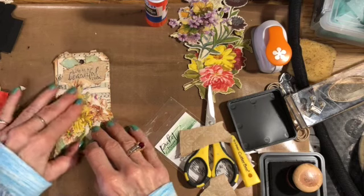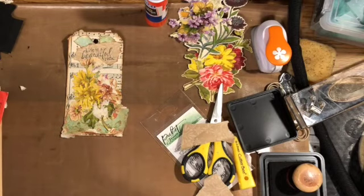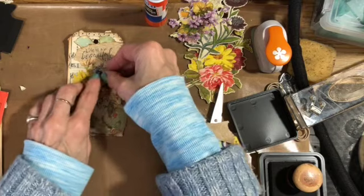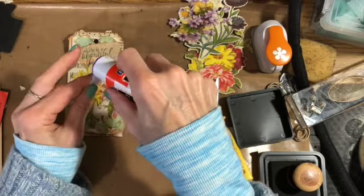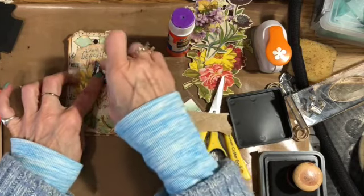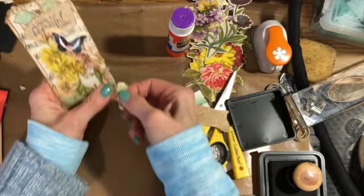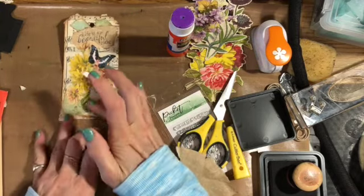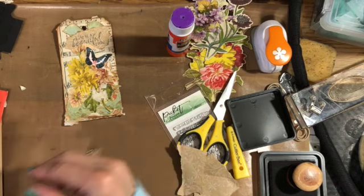Then I need to put on a couple of butterflies. I have a little container here with butterflies — they came from a sheet that looked like a 12-by-12 scrapbook paper sheet and I just took them all apart. I'm tearing off a little bit more paper and going to put another little butterfly there too. These are so much fun to do — I could sit and make tags all day.